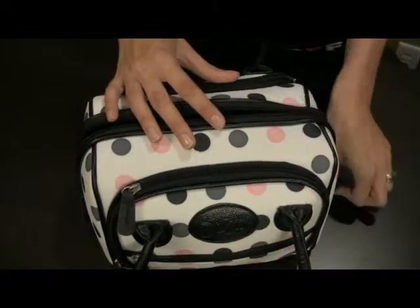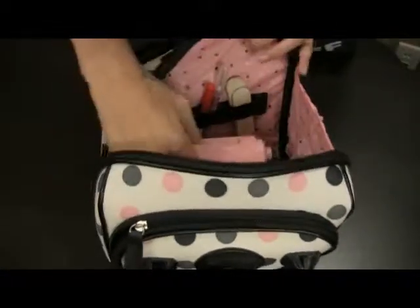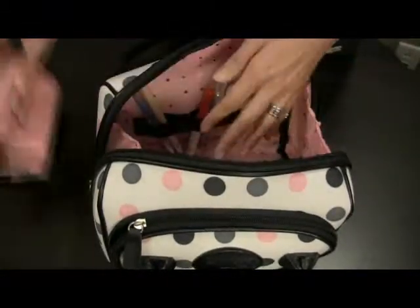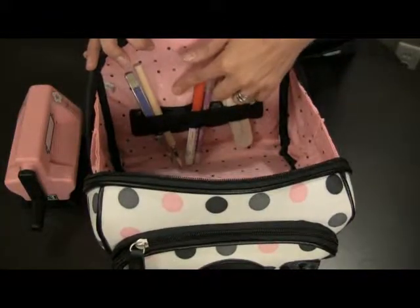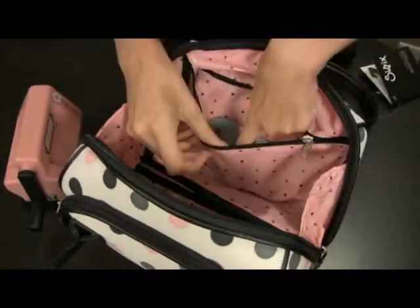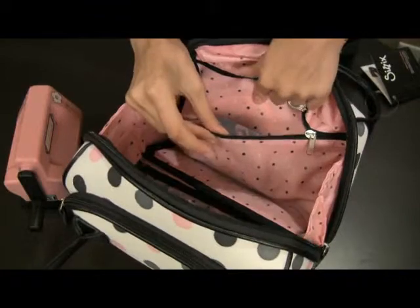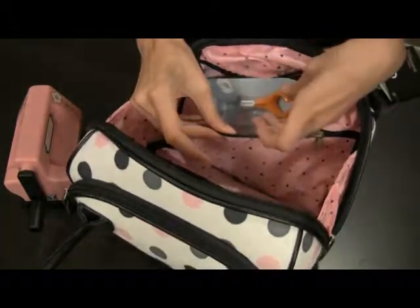Inside of the purse is the pink polka dot lining and it easily holds your Sidekick machine with plenty of extra room. There are elastic loops for extra storage for your tools, and on this side is a zippered pocket for even more room where you can store your cutting pads or extra tools that you might need.